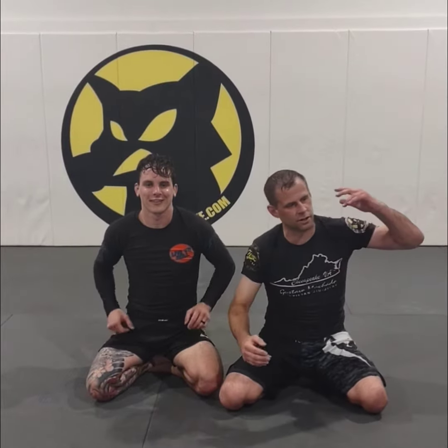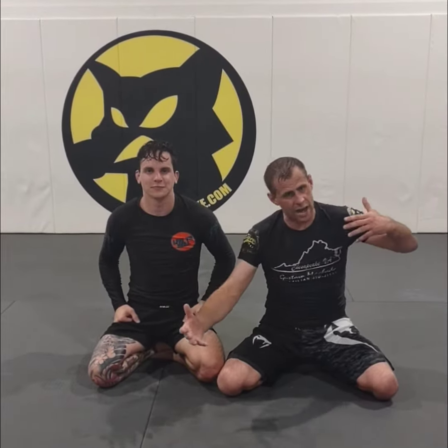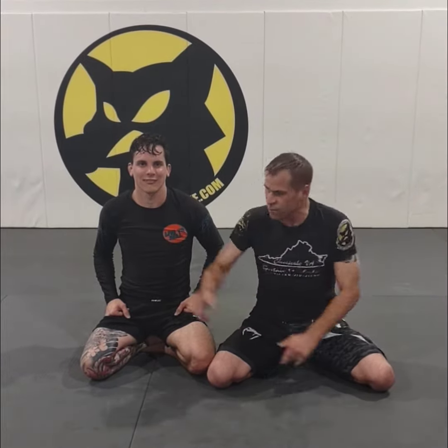Ladies and gentlemen, boys and girls, children of all ages — yours truly, Mr. Helix, proudly brings to you the Gustavo Machado Chesapeake technique of the night, here with my buddy Hunter, here with my buddy Joel. We're going to show you what it's all about here at Gustavo Machado Chesapeake.